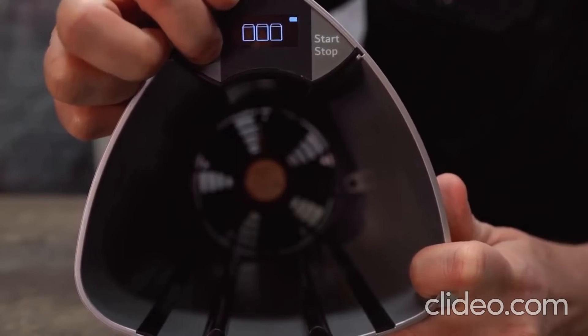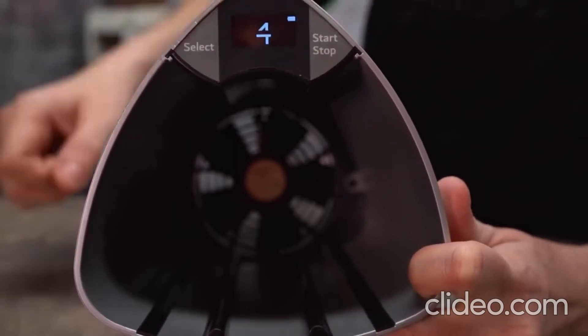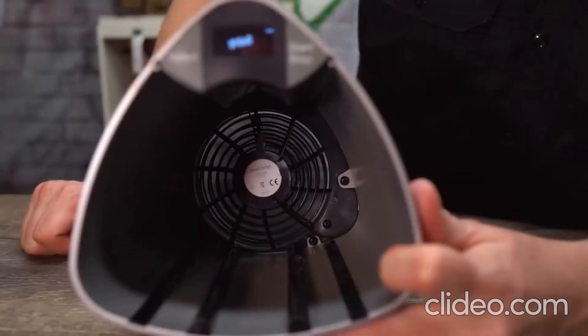After a preset is selected, you push the start button, a timer appears, and then the fan begins to blow.